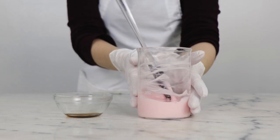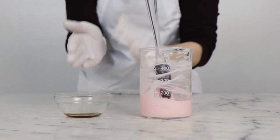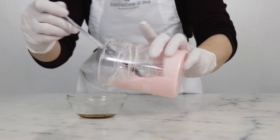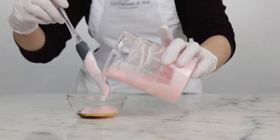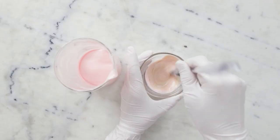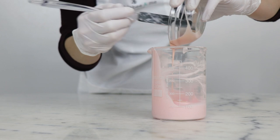Once the conditioner has cooled down to room temperature we can combine our two phases. I'm going to pop a bit of the conditioner into our cool down phase, give that a stir to combine and make sure everything is nice and uniform, and then back into the parent batch it goes.